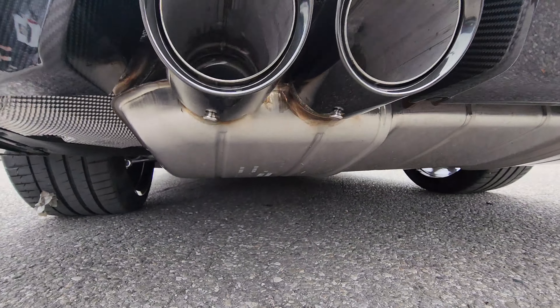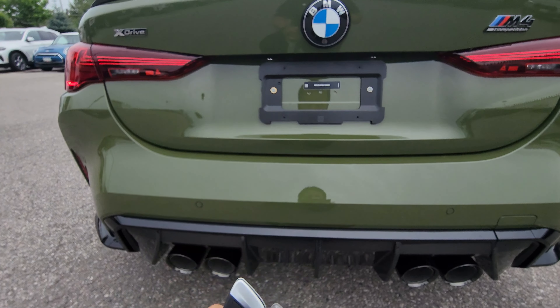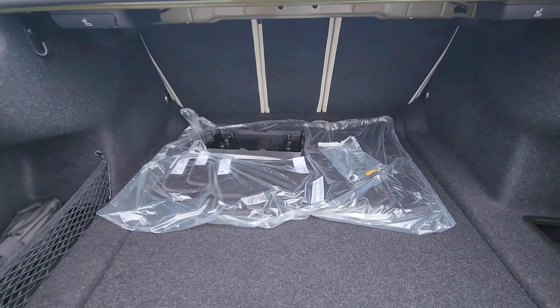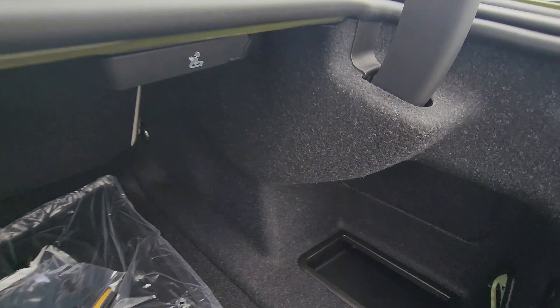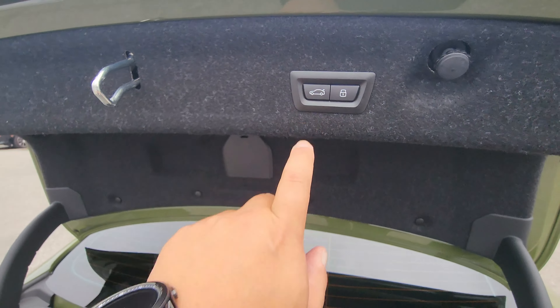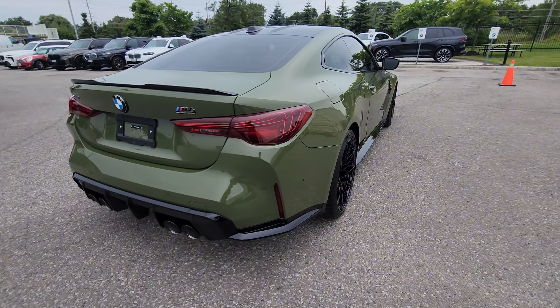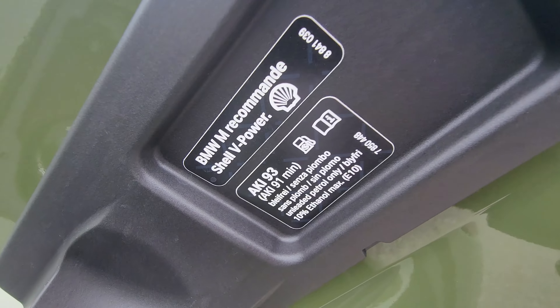Coming around to the side, we have 19-inch front and 20-inch rear double spoke 826 M wheels in Jet Black. I love these wheels — I love how concave they are and the spoke design, but I would not like cleaning them. We also have that blue M compound brake caliper, which looks really awesome. I think this is probably the wheel to get if you ask me for the G82 and G80.